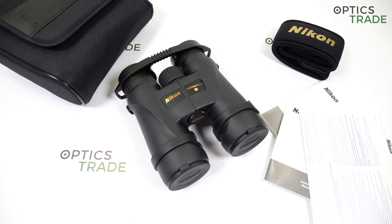The Monarch 5 series has a few different models available: we have the 8x42, 10x42, 12x42, and two bigger models — 16x56 and 20x56.